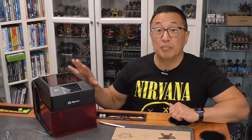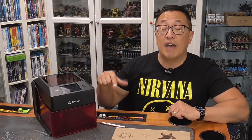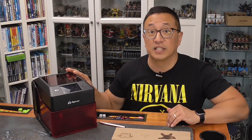They went ahead and sent me this for review, even though I do not receive any payment nor do I have an affiliate link. The link that's in the description below goes directly to their website if you want to purchase this.